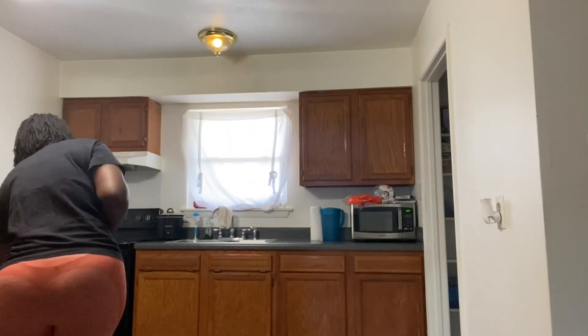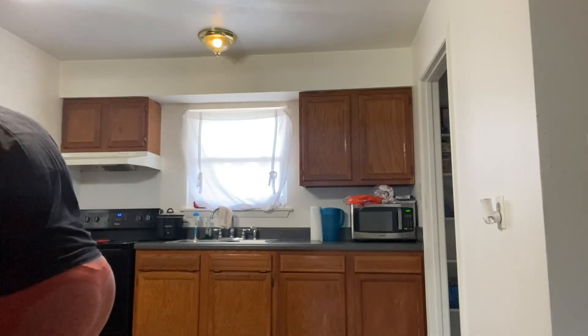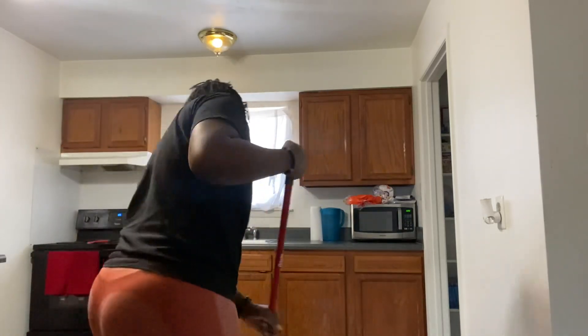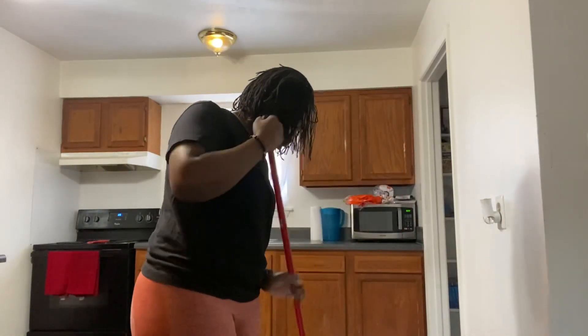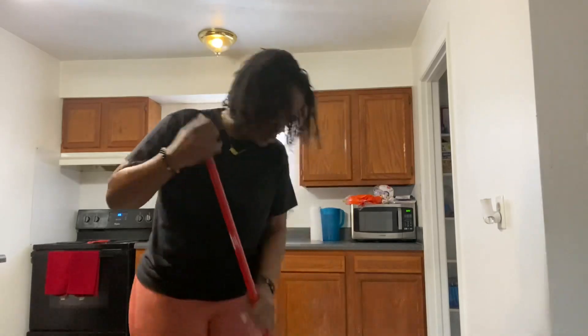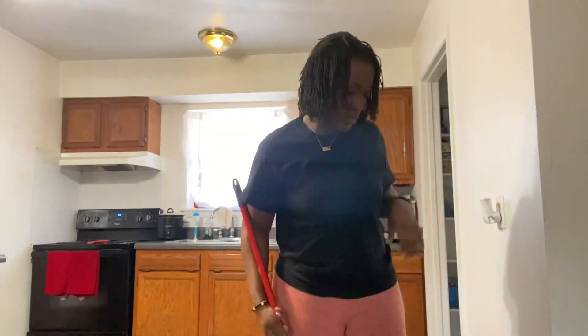Fun fact: sweeping is my least favorite thing to do. I like to vacuum, I like to mop, but for some reason sweeping is just not it for me — I hate it. It just seems like the kitchen floor is so big that you have to sweep it for days in order to get it clean. Like, I'm for real still sweeping and this is sped up — come on.